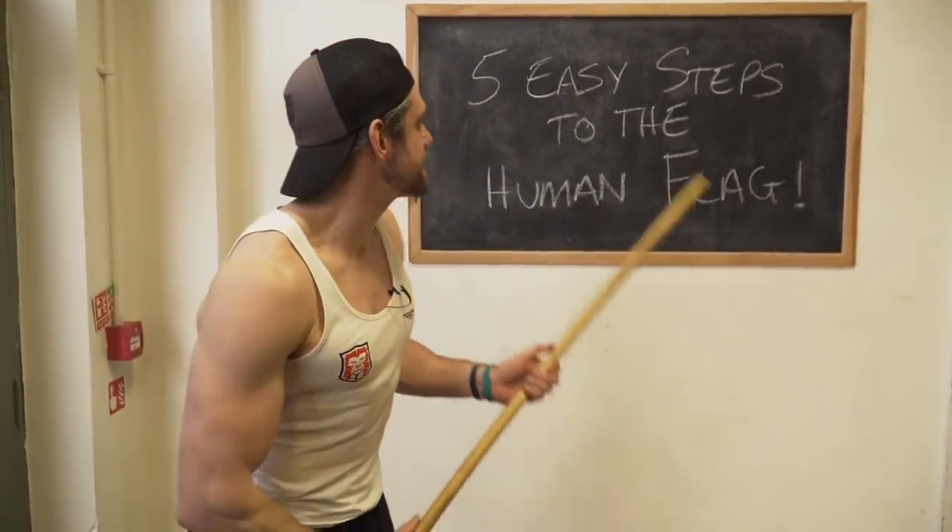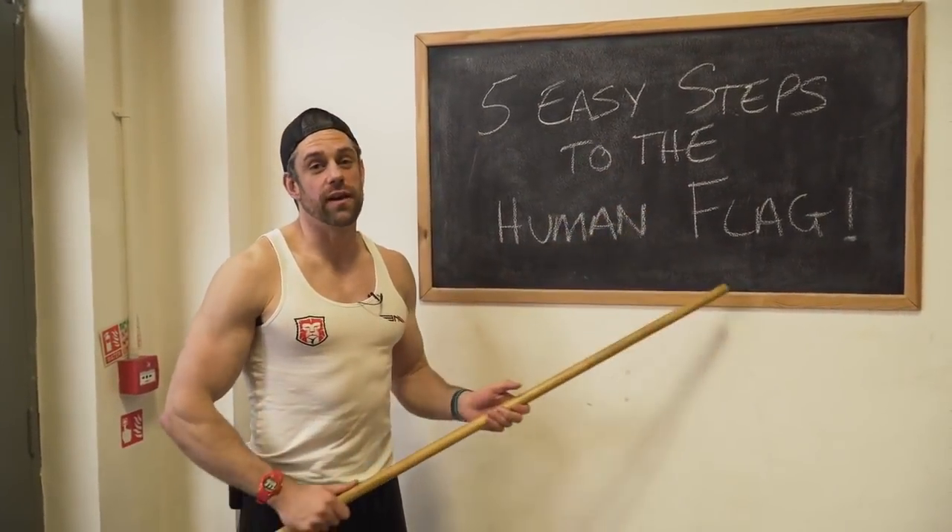Welcome back to Scorecast NX. Jack away, I'm on my own because Tim's off coaching some Paralympic champions or something. But you're in safe hands because I am the head of human flags here at Scorecast NX. And the tool I've got for you today is five easy steps to the human flag.